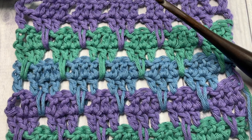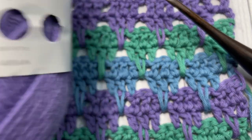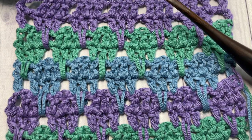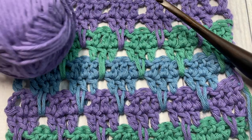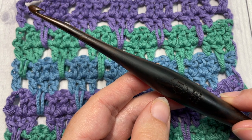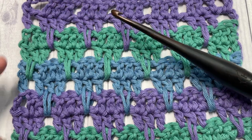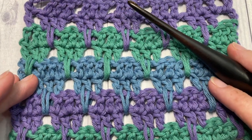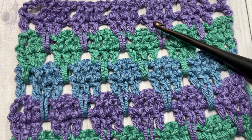Today for the tutorial I'm going to be working this pattern in three different colors. I'm going to use Paintbox Cotton Around yarn in blue, which is my color A, green which is my color B, and purple which is my color C. I'm also using a five millimeter crochet hook. Links for both of these items can be found in the description of this video, along with the direct link to the free written crochet pattern on my blog at richtexturescrochet.com.